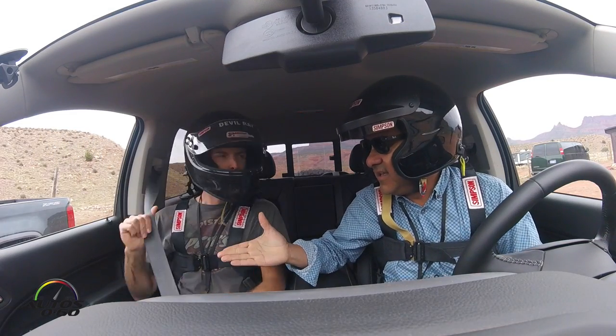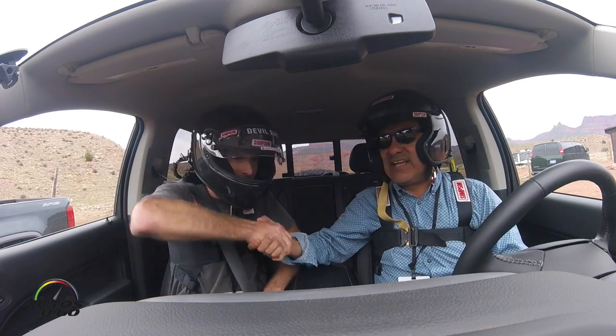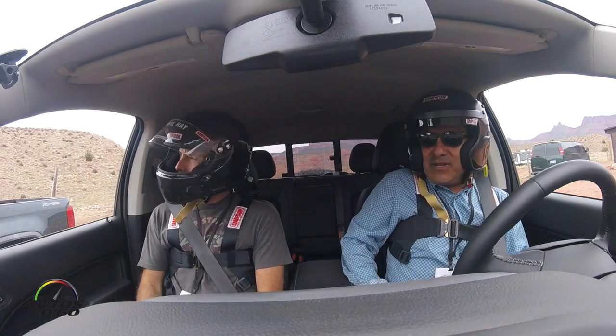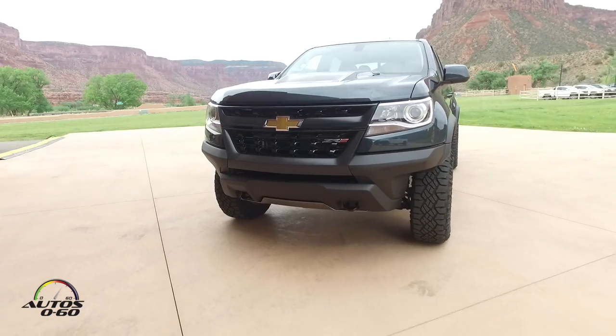Hi, how are you? I'm wonderful, how are you? Thank you very much for having us here — in the middle of nowhere somewhere in Colorado, just outside of Gateway, Colorado, on a private trophy truck track. We're here for the Colorado ZR2 first drive. Can you tell us a little bit about the difference between this and the regular one?